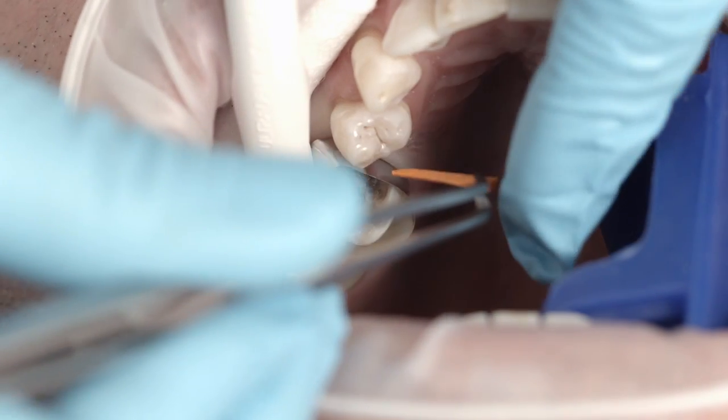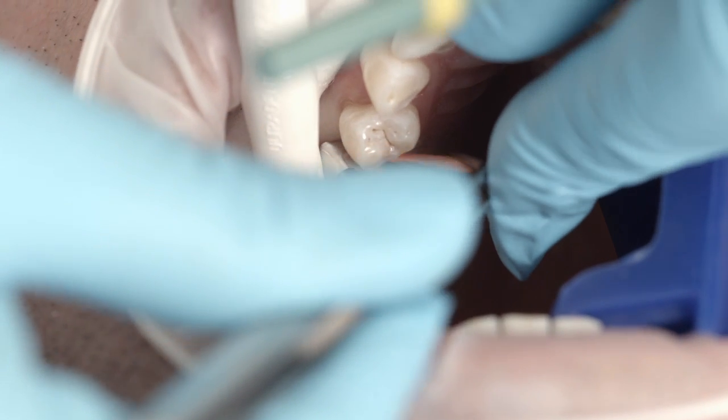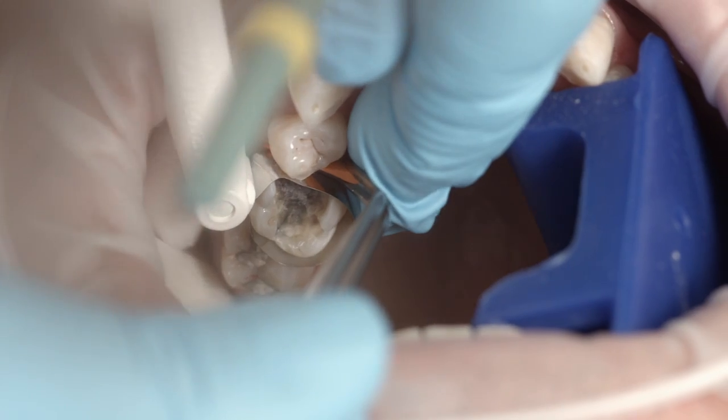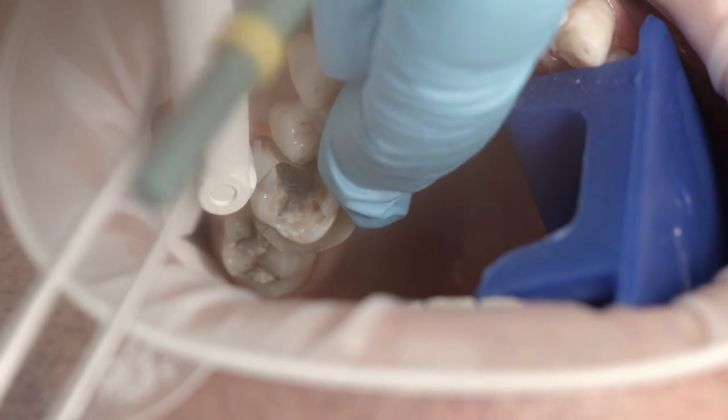Carefully secure the matrix in place using wedges. Establish a dry working field. If necessary, use a saliva ejector or cotton rolls to do so.